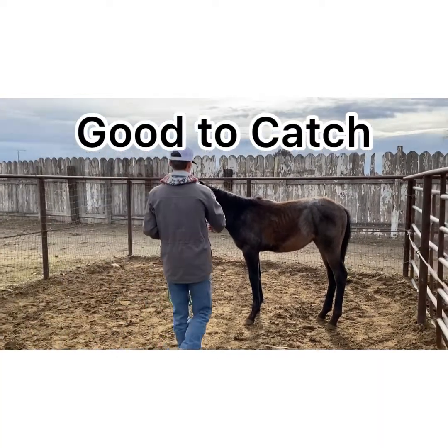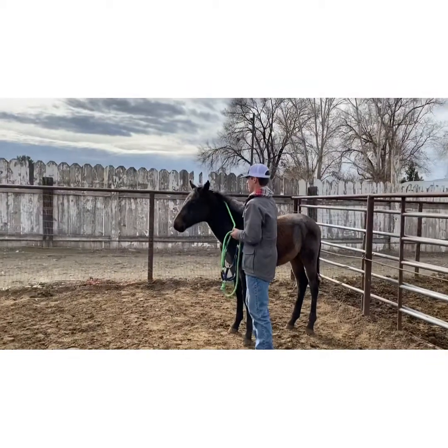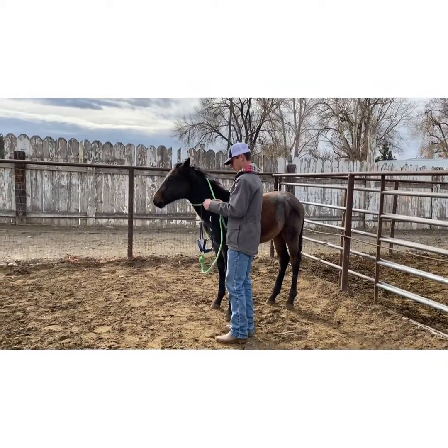I scored him a plus 2 for good to catch because he really didn't move away, but he was a little bit tight, so there's still room for improvement.